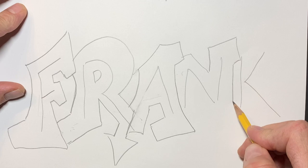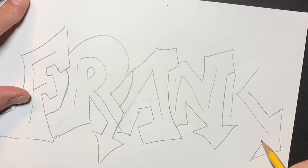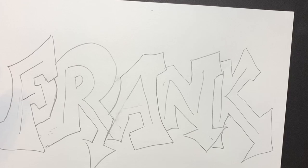Let's do a little something with the N. And the K — we'll do one more arrow for the K. Arrows are easy. I'm going to follow the shape of this K, come out like this, come down. Maybe this will flare out down here a little bit underneath the N. There it is.